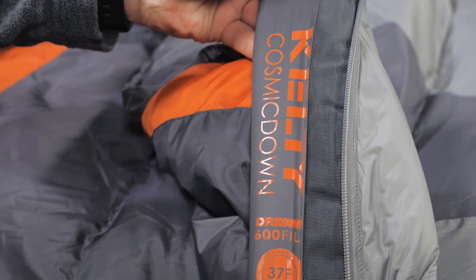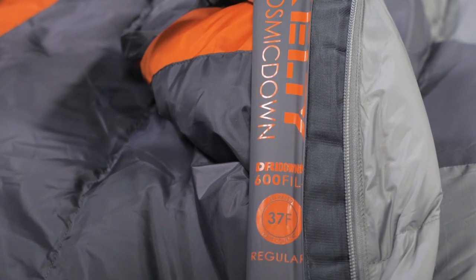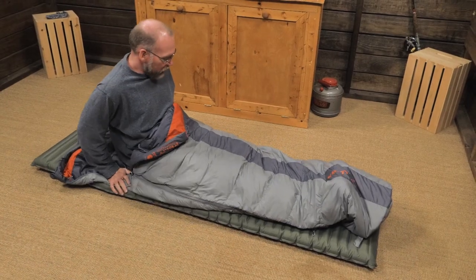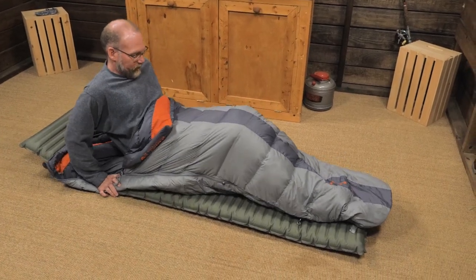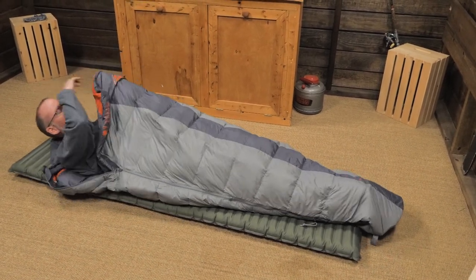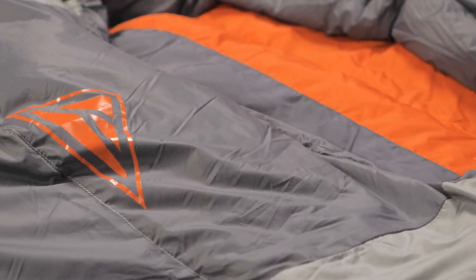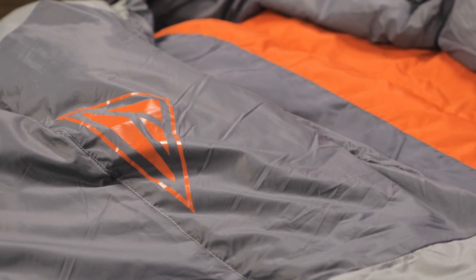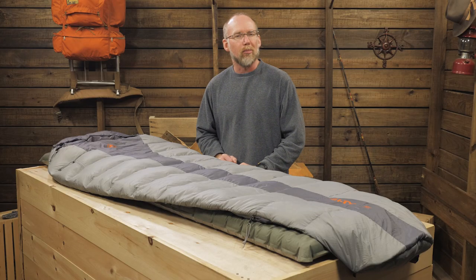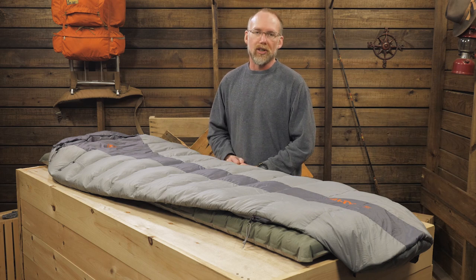The sleeping bag is insulated with 600 fill power dry down. We all know that down's compressibility and warmth are unrivaled in the outdoor gear world, yet most of us also know that those fluffy insulating down feathers turn into a soggy clump of mush when exposed to water. Dry down performs differently. The individual plumes of these down feathers have been coated with a polymer that helps them stay dry longer in the face of wet conditions. Dry down can wet out if conditions are bad enough, but in that case it recovers — which is to say dries — faster than untreated down.